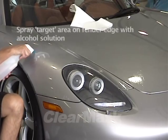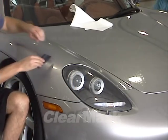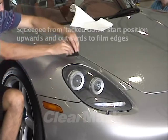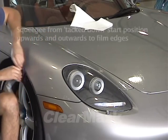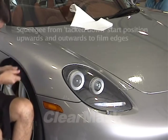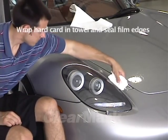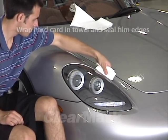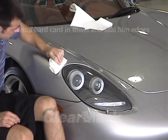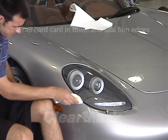Once the film has been fitted to the fender and squeegeed into place, carefully lift up the edges one section at a time, spray the paint underneath with alcohol solution, and squeegee back down. The alcohol will rinse away any residual soap solution and allow the pressure-activated adhesive to bind almost instantly when the film is squeegeed back down. The final step in the film installation is to wrap a hard card in a layer of paper towel and use it to press down the film edges. It is extremely important that all edges be properly sealed. Any lifted edges will soon attract dirt and other contaminants, and may eventually lose adhesion and peel away from the paint.